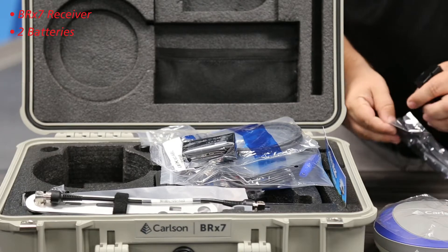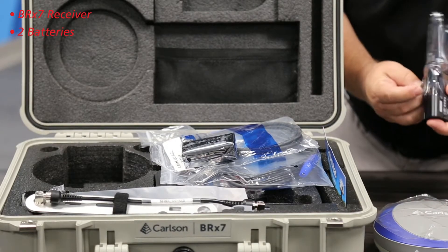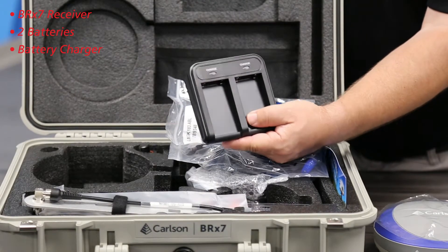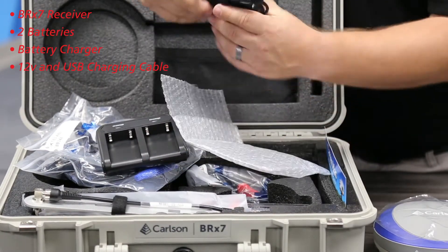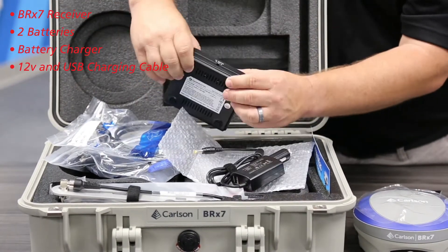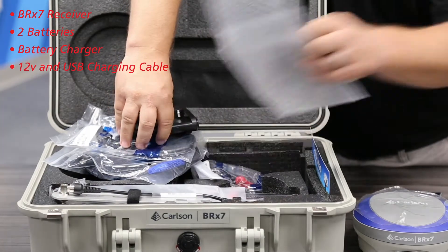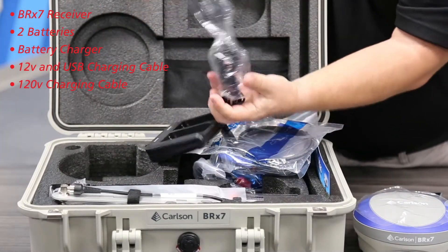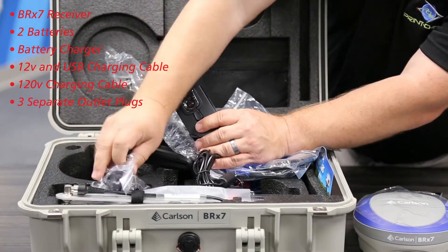What's nice is you can even run two batteries in the receiver. There's a nice slot in here for the battery charger, and it has different charging options — 12-volt for the car with USBs as well to charge your phone. They also have your normal 120-volt option. It comes without the plugs attached, and there's a whole bunch of interchangeable plugs included depending on what type of outlet you have.